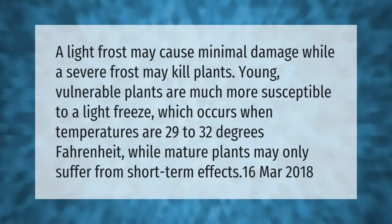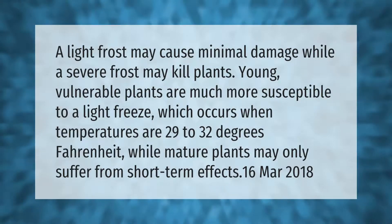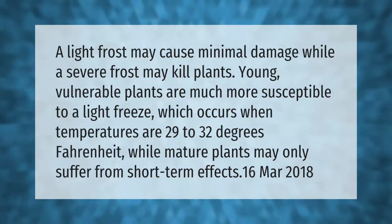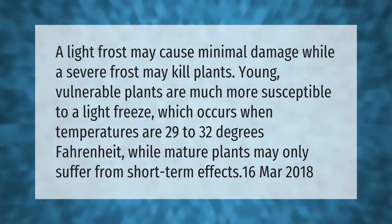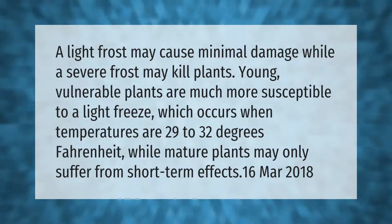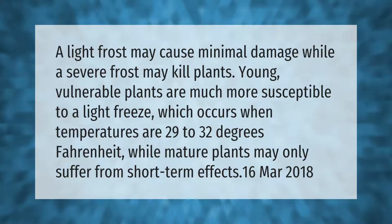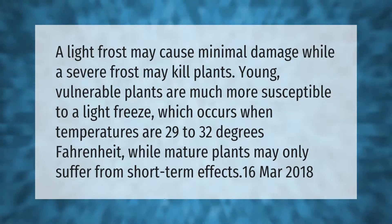A light frost may cause minimal damage while a severe frost may kill plants. Young, vulnerable plants are much more susceptible to a light freeze, which occurs when temperatures are 29 to 32 degrees Fahrenheit, while mature plants may only suffer from short-term effects.